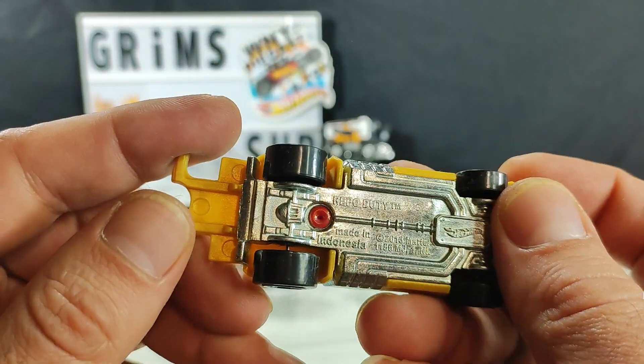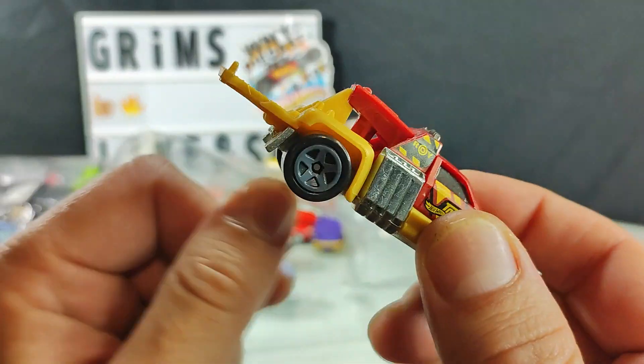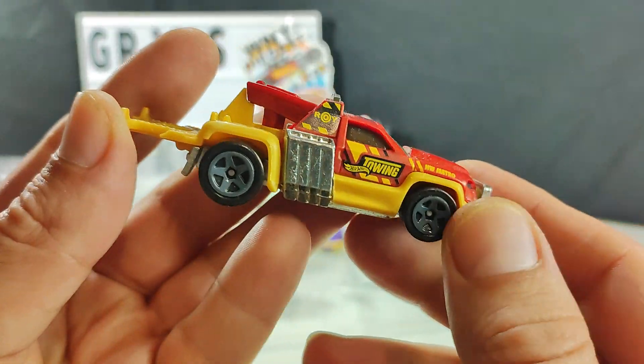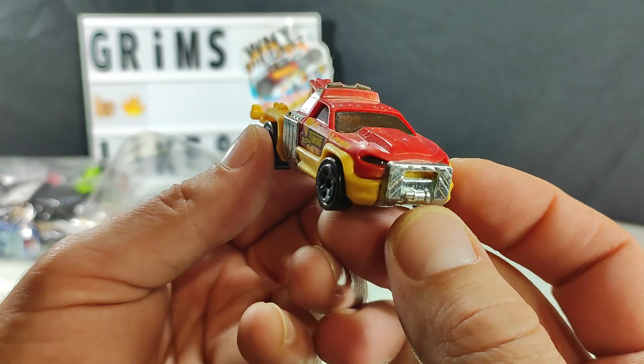It says Repo Duty — fantasy model. I think I have one or two that I've already kept because it is a tow truck. I collect tow trucks, so I want more. I'm alright with this — I'll hang on to this guy.